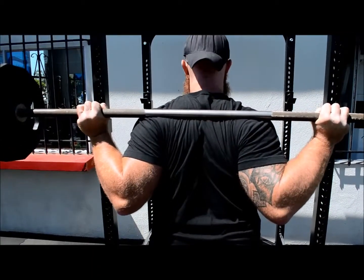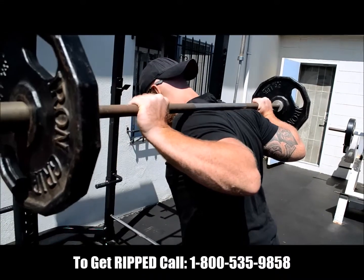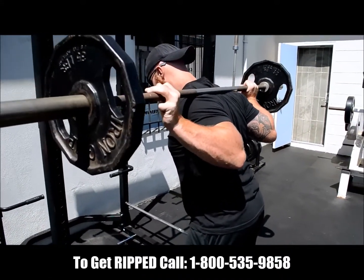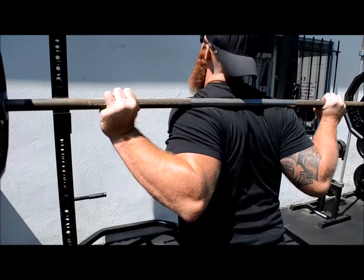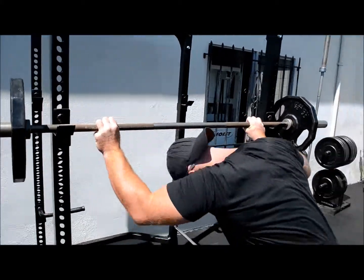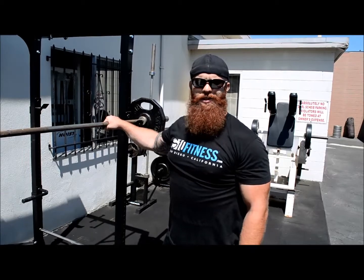Your elbows will be directly under the bar, your head will be neutral, lats will be tight, and your traps will be supporting that bar properly. So if you're someone who has to keep your elbows high because of wrist or shoulder mobility issues, give this a try. It's not any harder to hold on to the bar, and you'll be able to keep yourself stacked up properly and ready to squat. Two quick fixes, hopefully getting you back under the bar and back to doing legs.